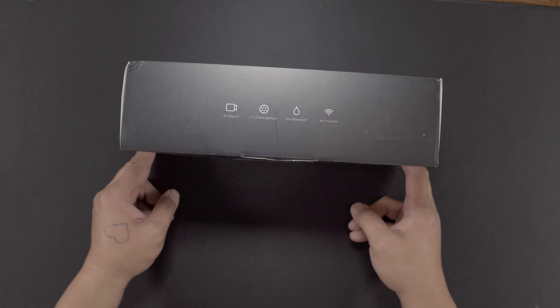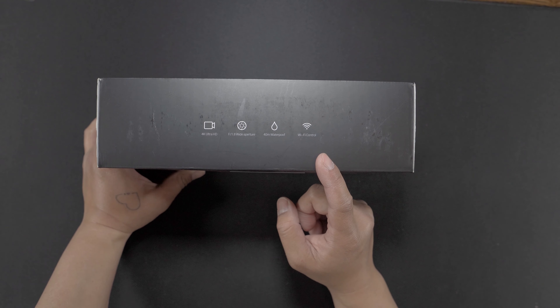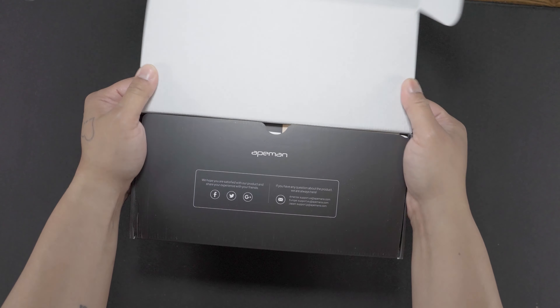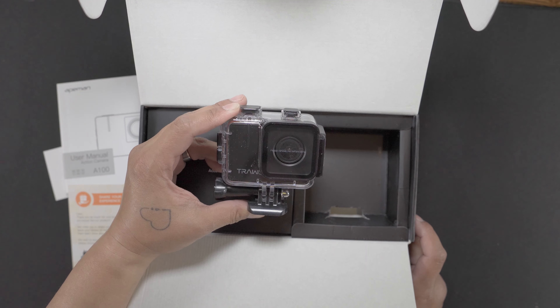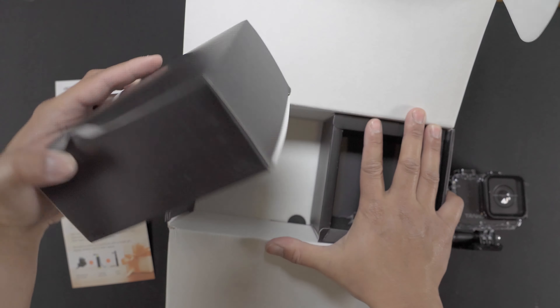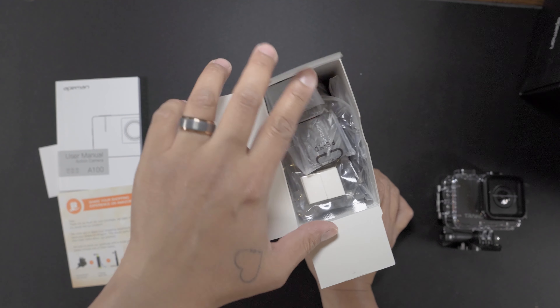Let's cut to the chase and talk about the format of this video. Number one, to be a budget action camera it's gotta cost less than $150. Number two, I need 1080p for video resolution, although I do prefer 4K, and it has to come with good quality video. Number three, it's gotta have electronic image stabilization without a gimbal. Number four, I need interchangeable batteries.